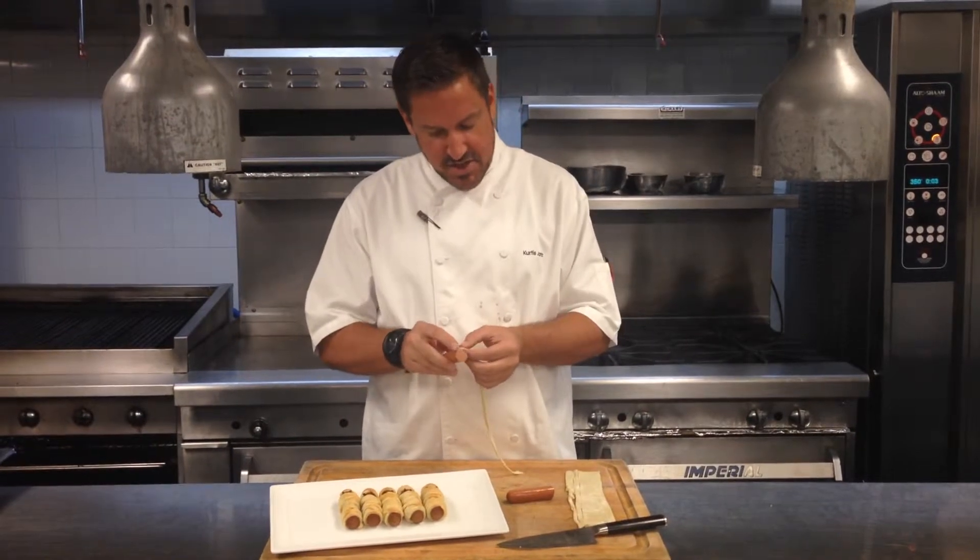Hi, Chef Curtis Jantz here with some Halloween trick-or-treats for you. Making Halloweenies today. Easy, just cut your little kosher hot dog.